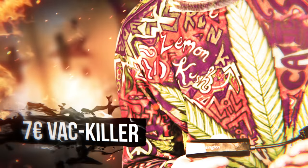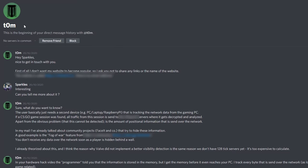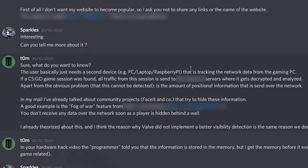Introducing the 7 Euro Vac Killer. In order to tell you the way this device is used to cheat in CSGO, I need to tell you the story behind it. After making my hardware hack video, a man named Tom reached out to me. He told me about a personal project he'd been working on for a very long time and wanted to share it with me. Thank you Tom — you are a legend, exposing yourself and all your hard work for the benefit of others, trying to create a better gaming community for all.